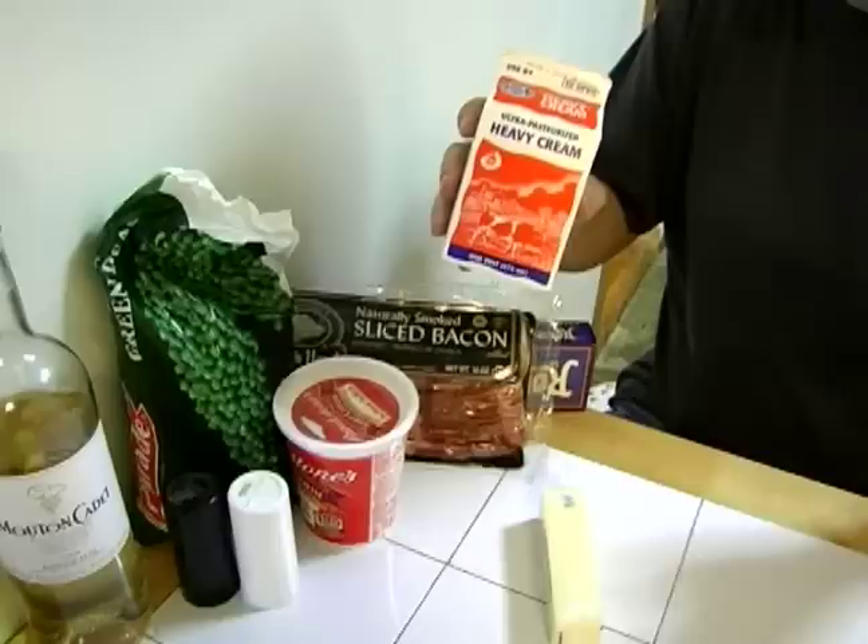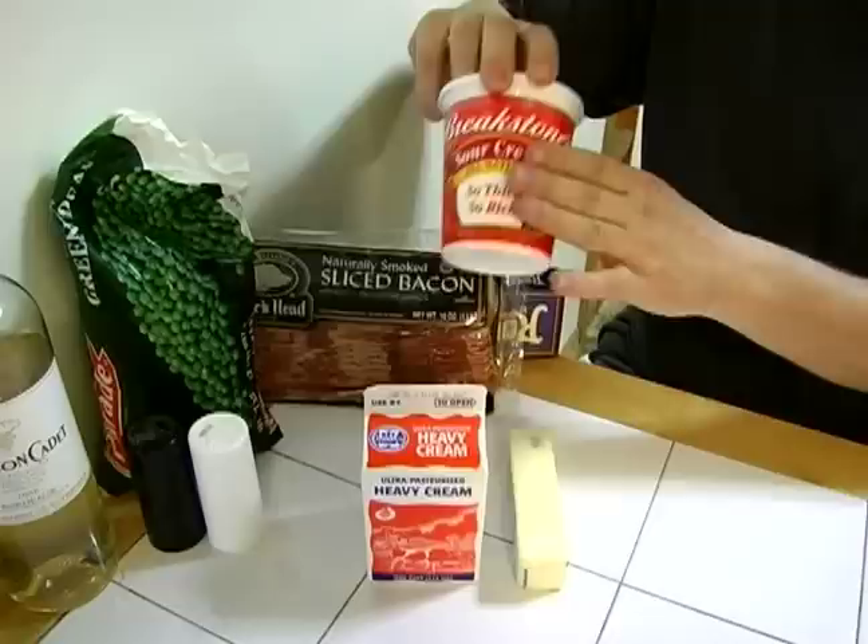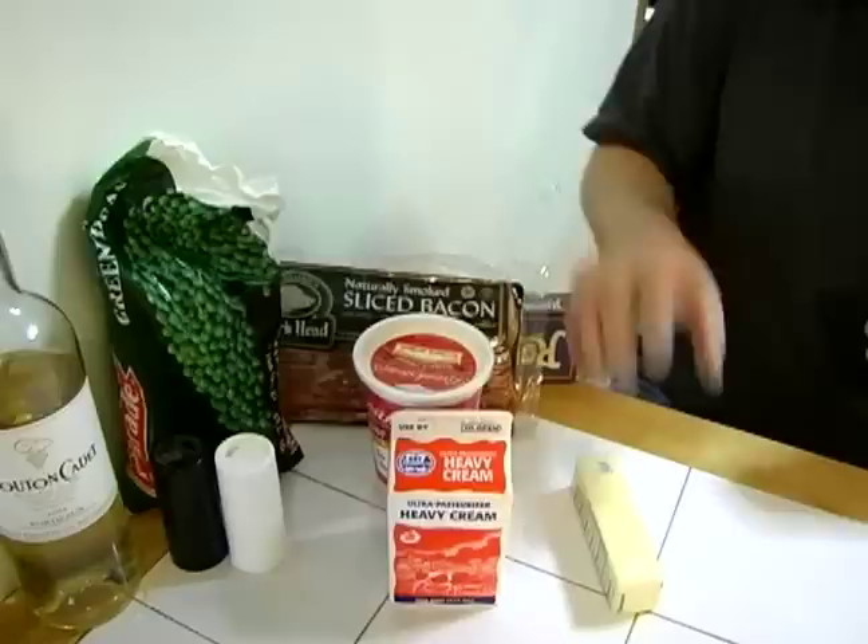I'm going to use heavy cream today. You could use milk, you could use half and half. Heavy cream gives it a little bit of thickness that I like — it gives that creamy taste. I'm also going to use a little sour cream; that was my grandmother's trick to getting it more creamy.